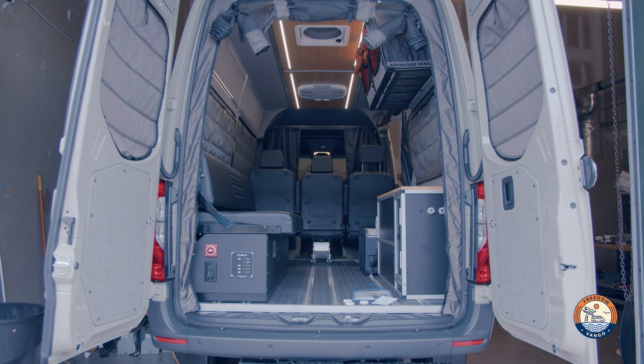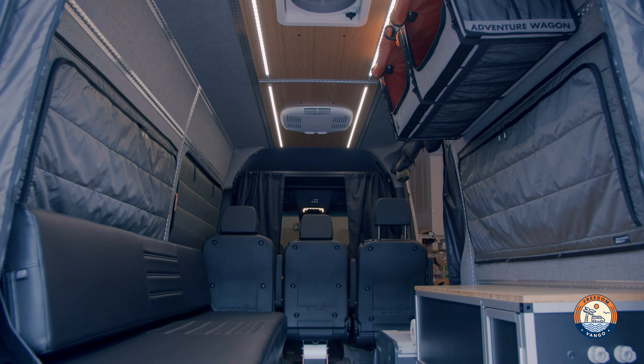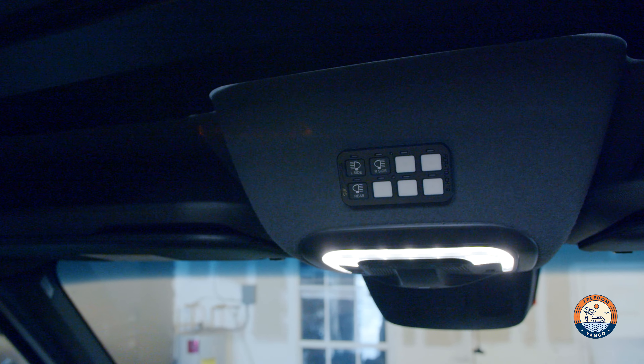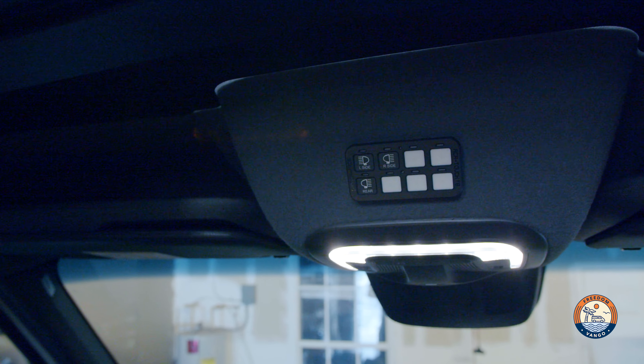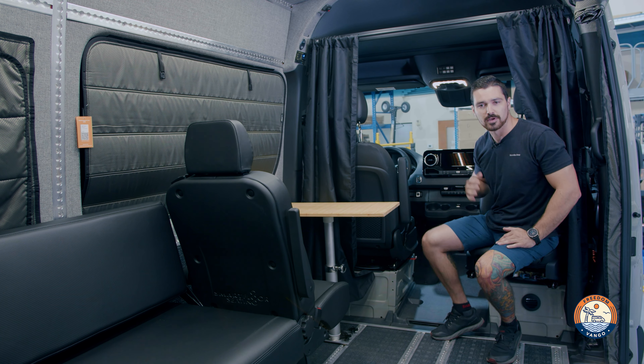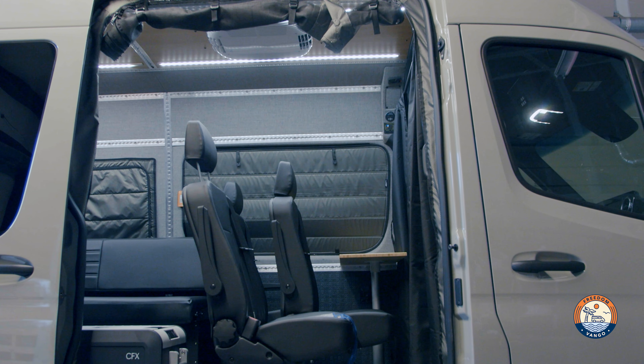Starting at the sliding door, we have the RB Components bug screen — a great option. In the front cab we kept it pretty stock; we have a Switch Pros controller to control the lights plus a ton of open circuits for future modifications.